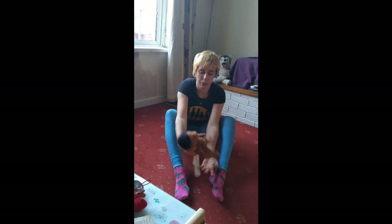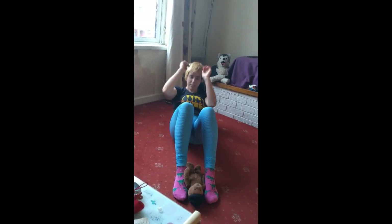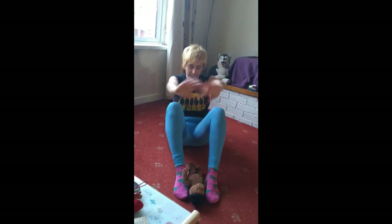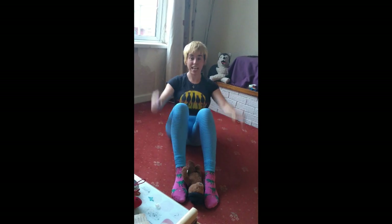If your little fur baby keeps running away, for the next exercise the best thing to do is use your little teddy. So I'm gonna put our teddy down by our feet, we're gonna bend our knees and we're gonna do some sit-ups, and each time we're gonna say hello to our fur babies — hello! We're gonna do ten of these as well.